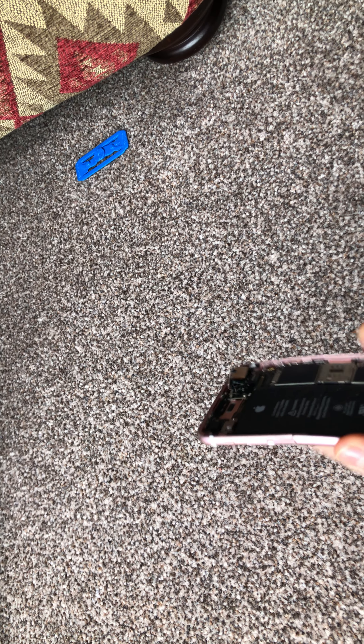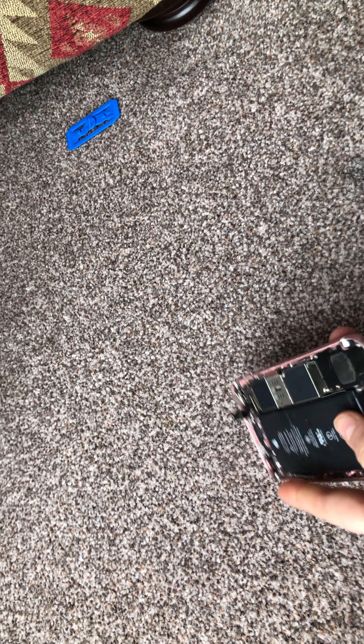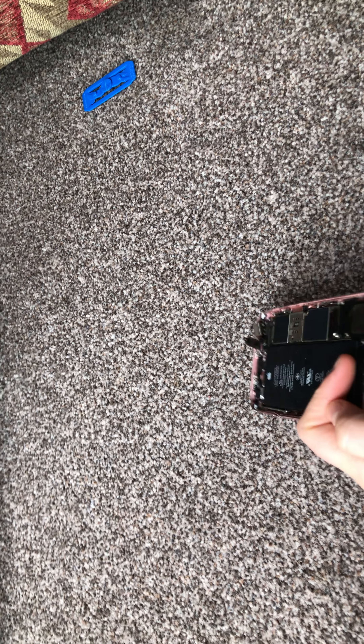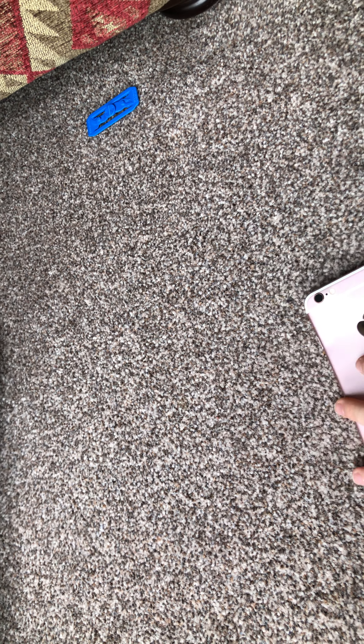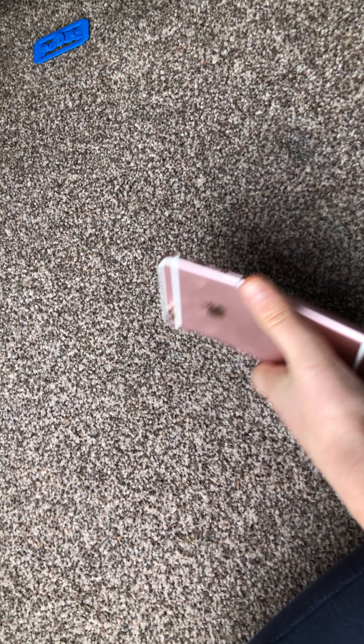As it is, it is a bit broken, and I'll repeat again: do not try this at home, because if you have an iPhone that is working and you take it apart while it's charging, I wouldn't suggest that.